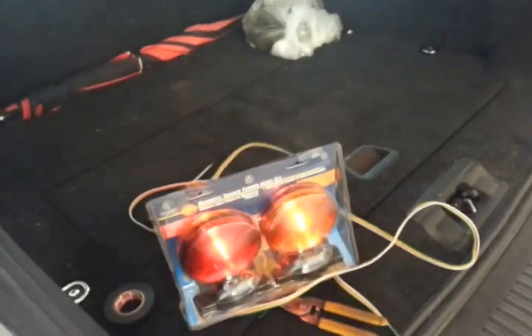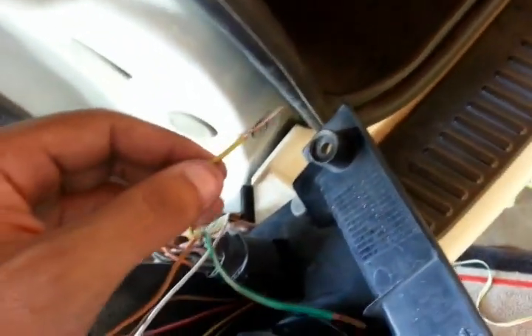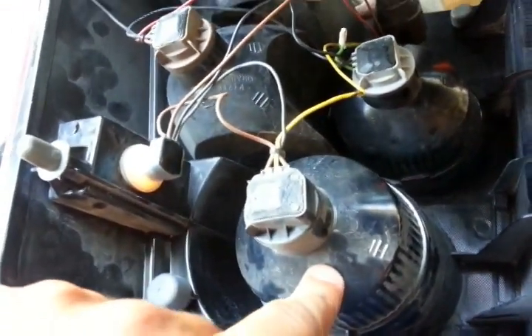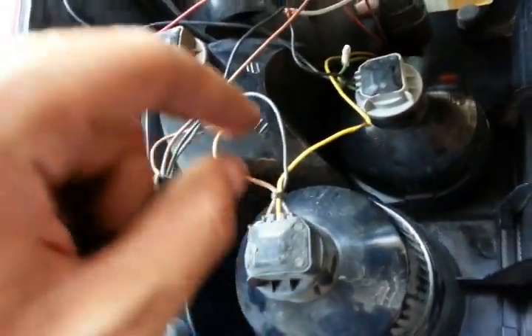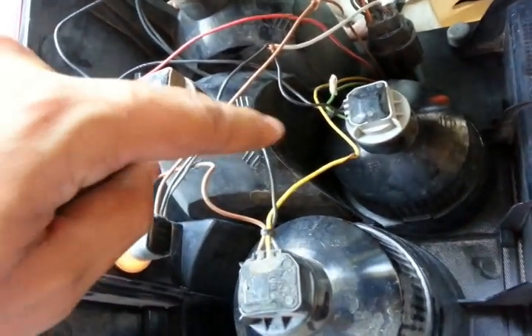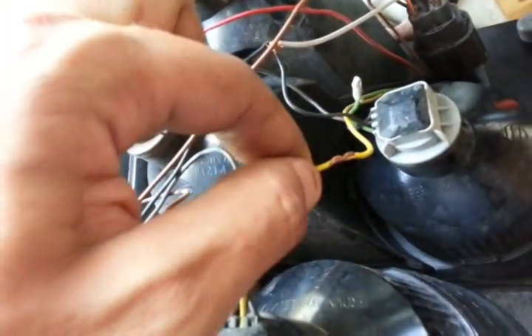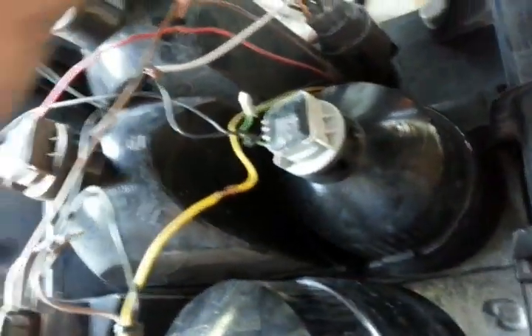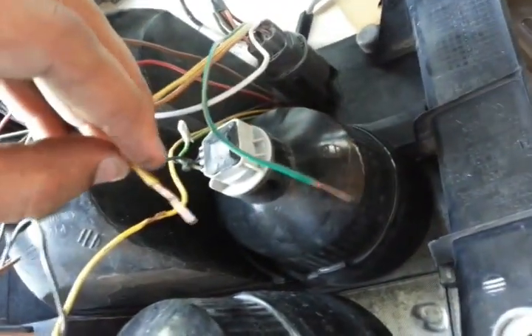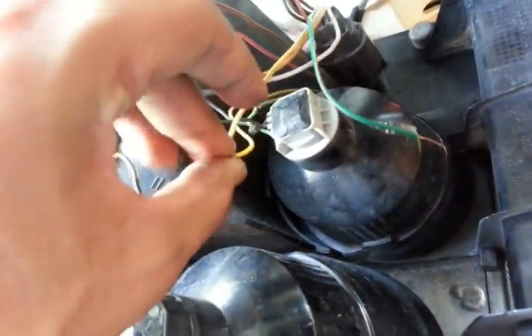Next step will be the blinkers and stop light. We have our left turn light and our right turn light. This is our stop light — the taillight and stop light share the same light housing, so the stop light and blinker go in the same light. We have the ground, the taillight, and in this case this one right here is going to be our left stop light or blinker. So we're going to get the yellow wire and connect it the same way.